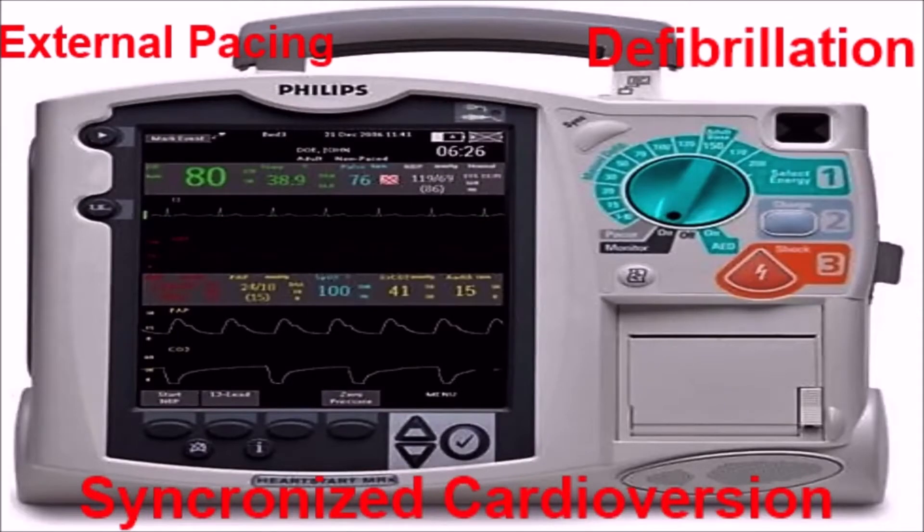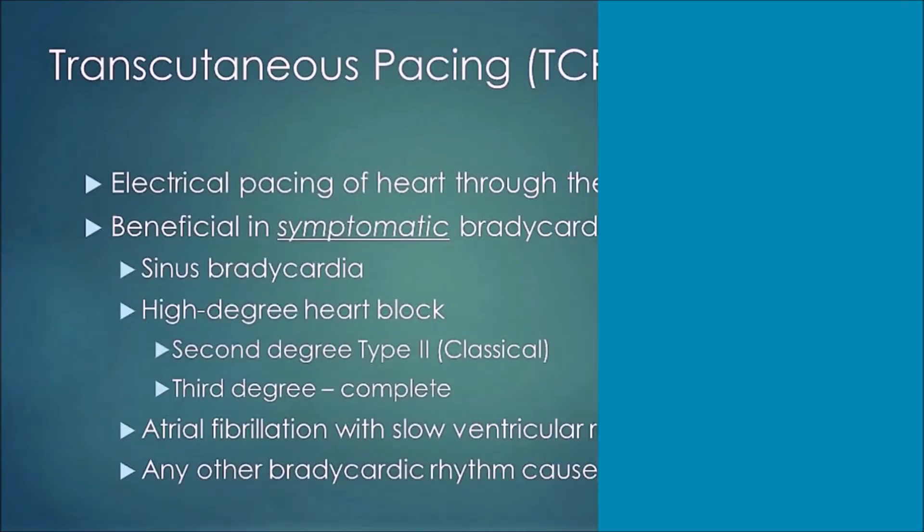Good afternoon everybody. Today's topic is the Phillips defibrillator. We're going to go over how you set up and perform external pacing, defibrillation, and synchronized cardioversion.